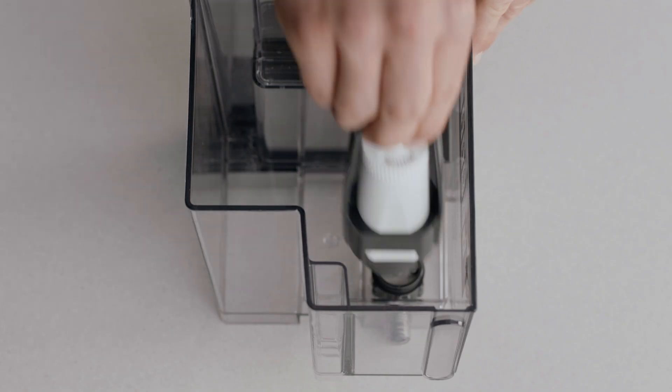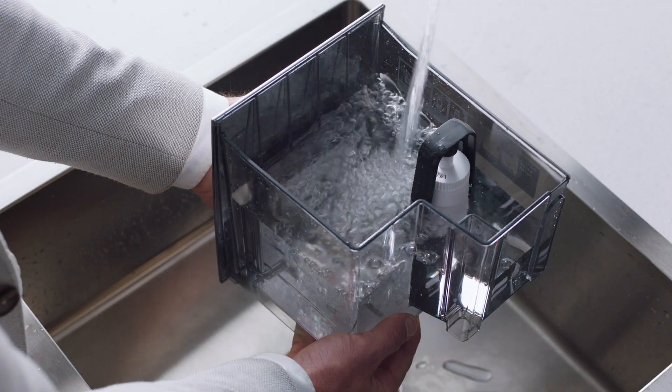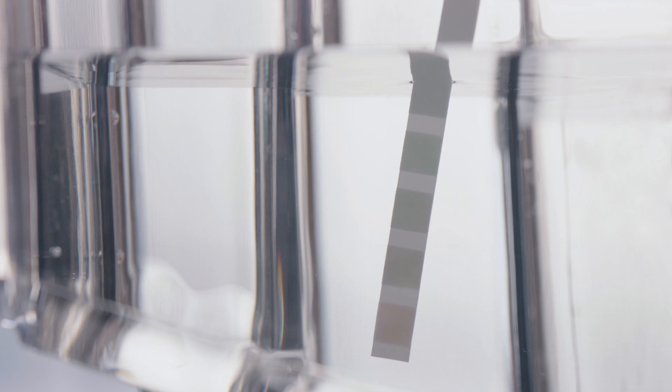Fit the holder snugly into the bottom of the tank and fill with cold water. Check your water hardness by dipping this test strip into the water tank — you'll use this info shortly.